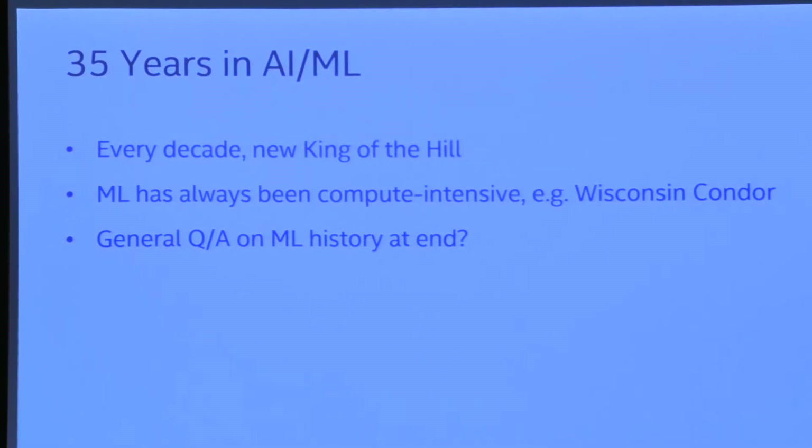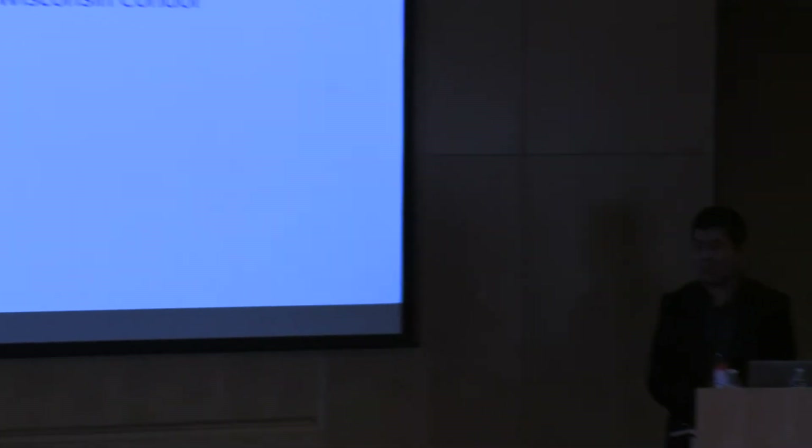How long will deep networks be the king of the hill? One thing that's different: there's a big industry behind machine learning now for essentially the first time. That gives a lot of momentum — that's why we still use C or relational databases. Machine learning used to have the advantage of not having all that inertia, so we could switch around quickly. And now it's harder to do that. Amazon is trying to prepare to be ready for new tech — either an old one becoming more powerful, like boosted trees, or a new one we don't know about.